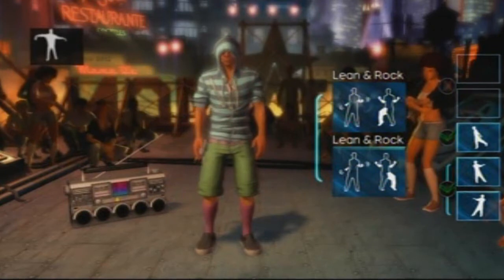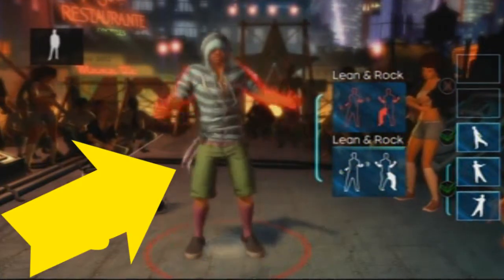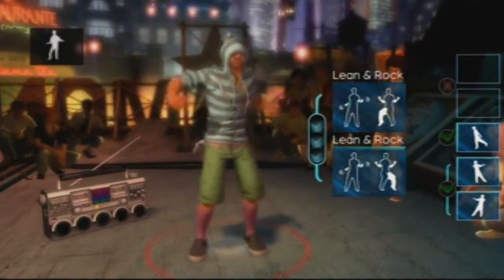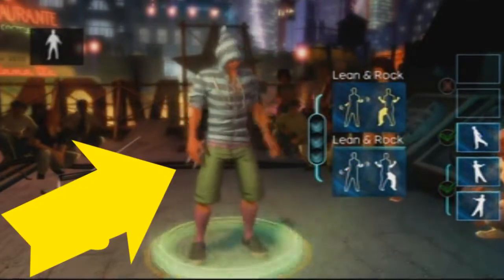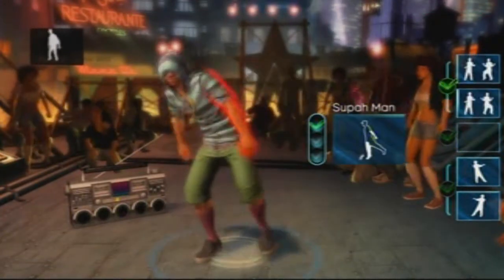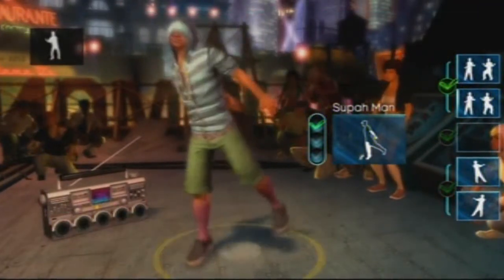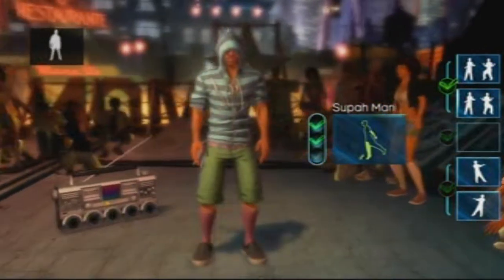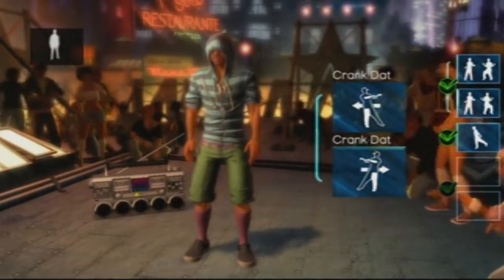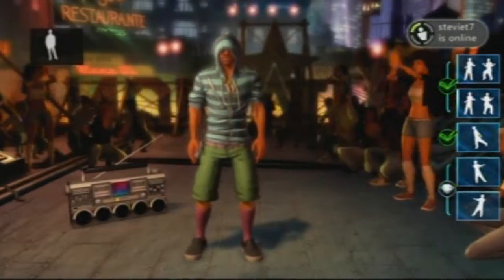The way Dance Central works is that your choreographer, who is located on screen, shows you how each dance move or choreography is done. In Break It Down mode, the choreographer repeats a dance move over and over while you try to follow along with rhythm. If you're struggling, you can activate a view where it's easier to see what he is doing. After successfully pulling off a move three times you advance to the next, and if you pull it off on the first try you get to instantly progress.